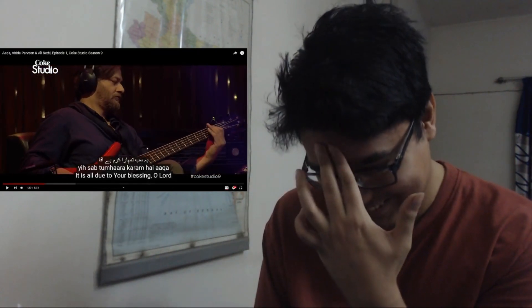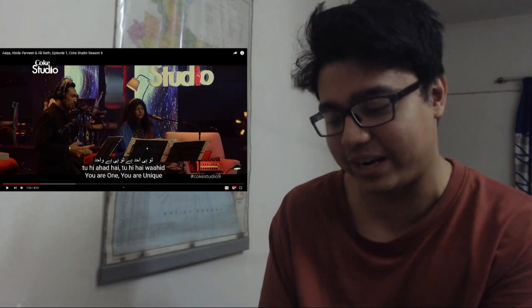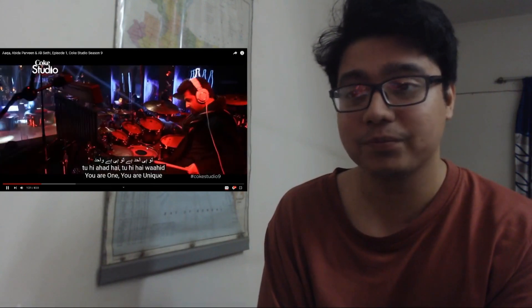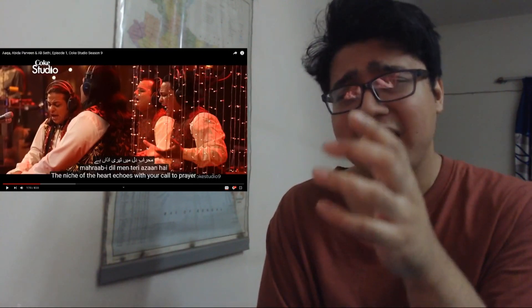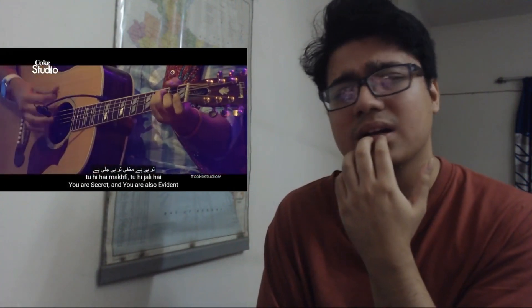Their phrasings are — oh my god — it's so good. I mean, I've gotta listen to it again. This is more of an analysis video than a reaction video, so you guys have to understand that I'm a vocal coach and I'm going to give perspective from that angle. Look at the phrasing — it's really precise.